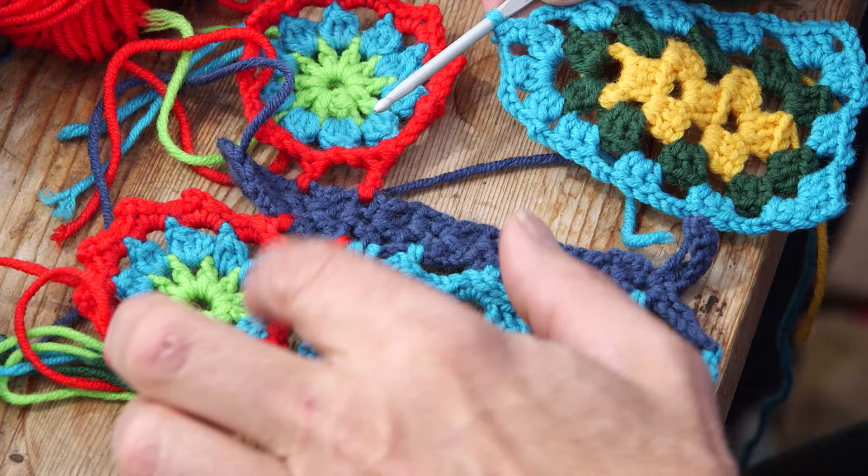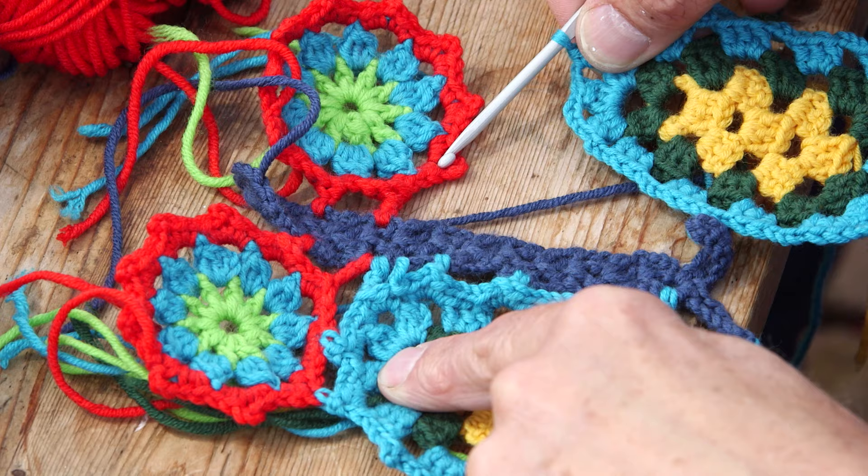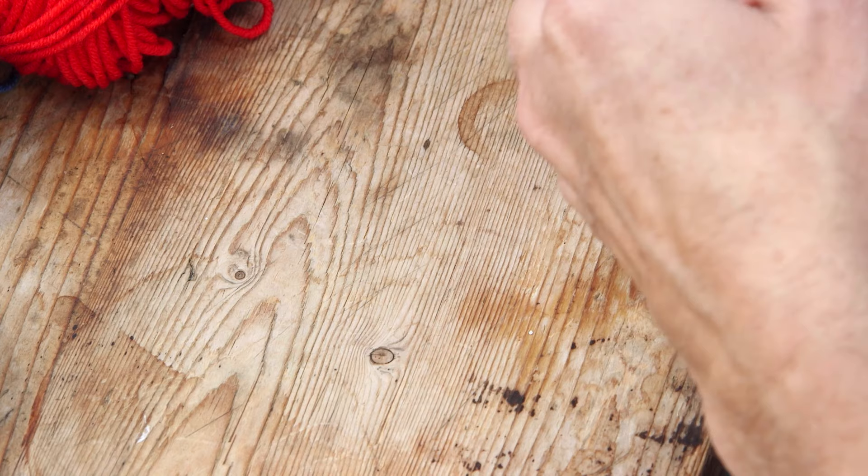This is the first cluster, so it will be on the first picot of the small wing. One single crochet, one chain, and you go back — it's exactly the same but you have to think mirror.